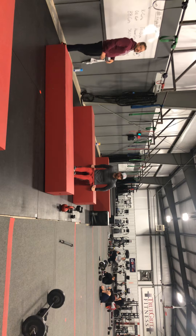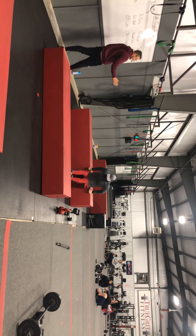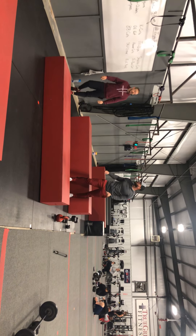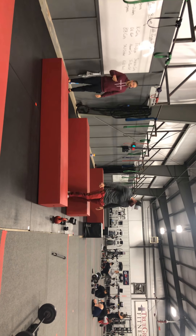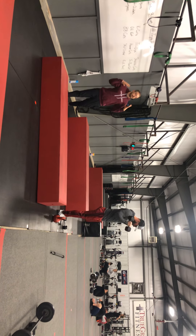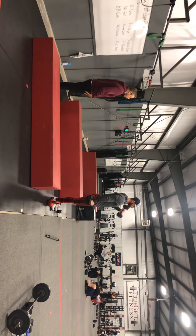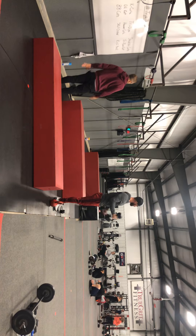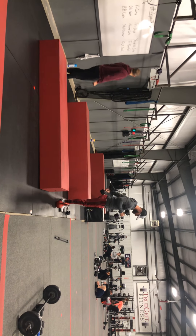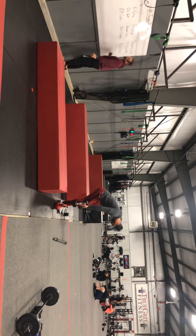On tricep dips, drop it down to that 90 degrees, keeping the body nice and close to the box, and locking out the elbows at the top. Hammer curls — faster pace movement, but as always keep that good form, coming up to the tops of your shoulders, not breaking the plane of your hips, and making sure you're not swinging those arms.